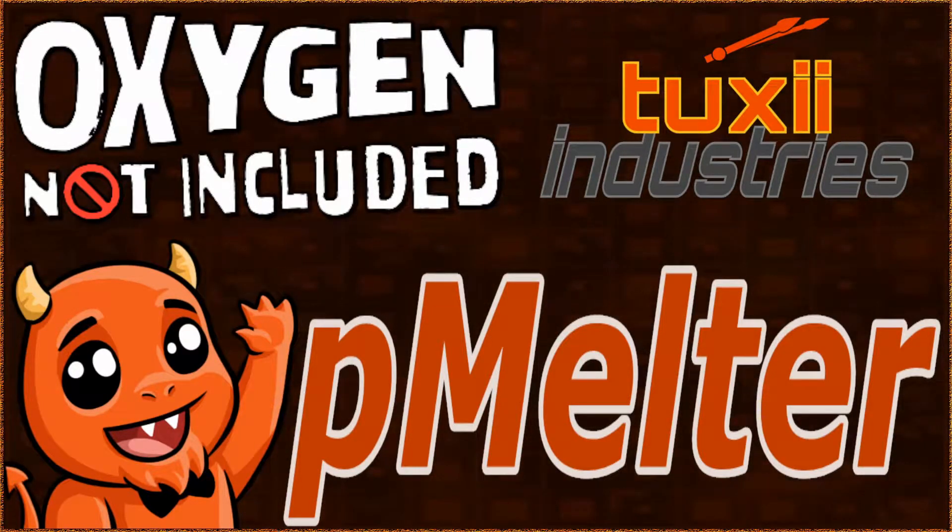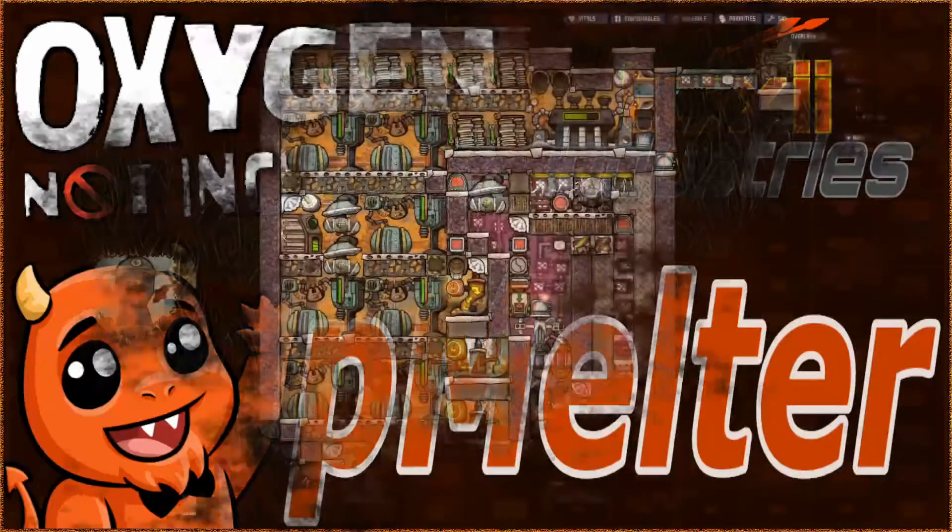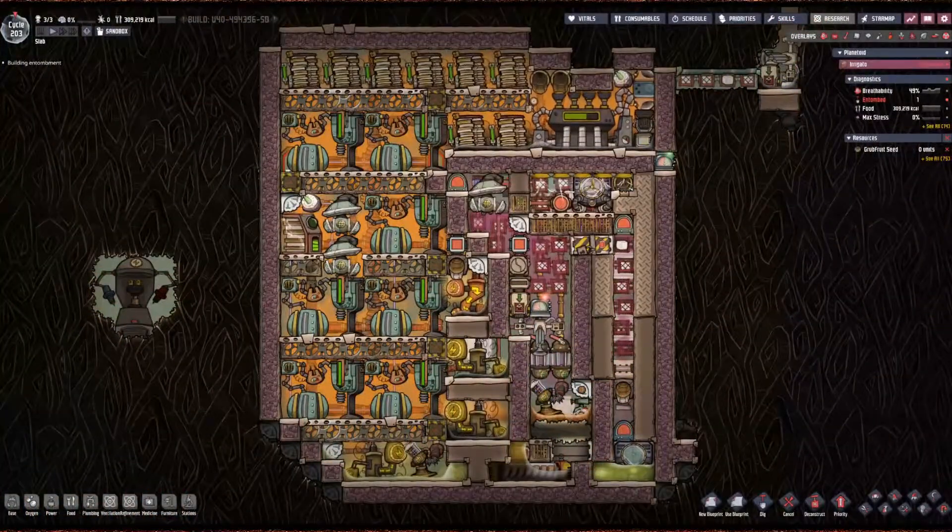Greetings ladies and gentlemen, are you looking for a self-contained power source that can be used on any asteroid? Presenting the P-Melter. This is a plastic boiler. How do we make renewable plastic? We'll get into that.